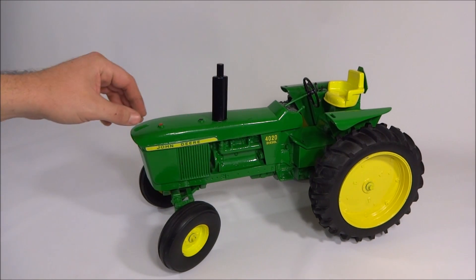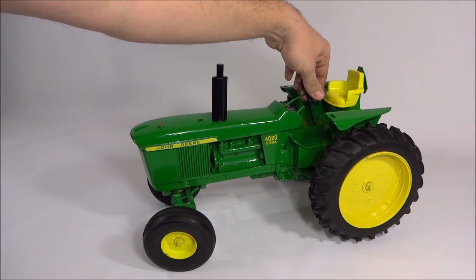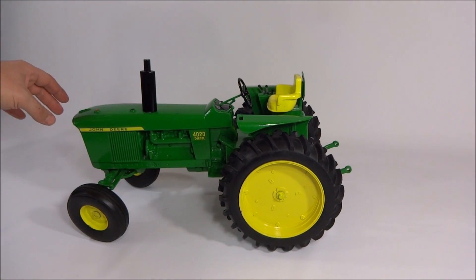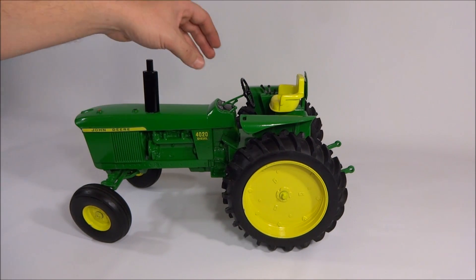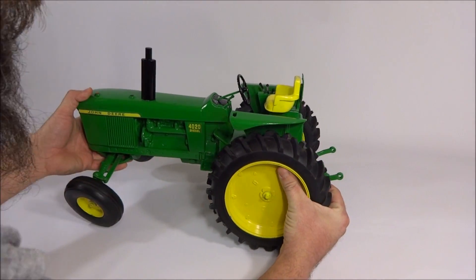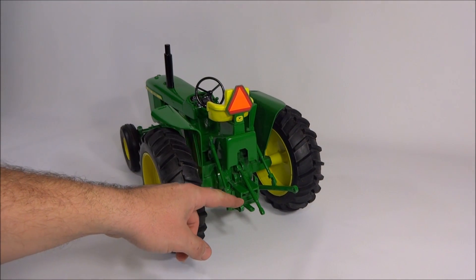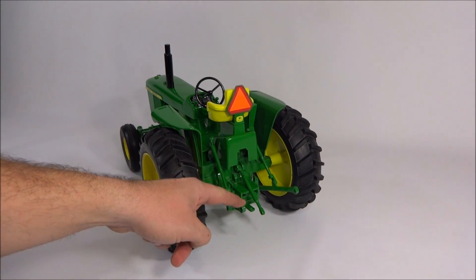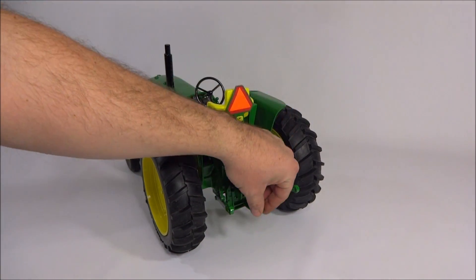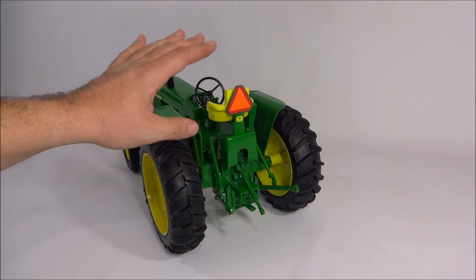The steering actually works and you have a pretty good amount of steering travel. The detail is pretty good — you have a fuel cap and a radiator cap, and a metal exhaust mounted in there. On the back you've got your three-point hitch, which is spring-mounted so it's always in the raised position.